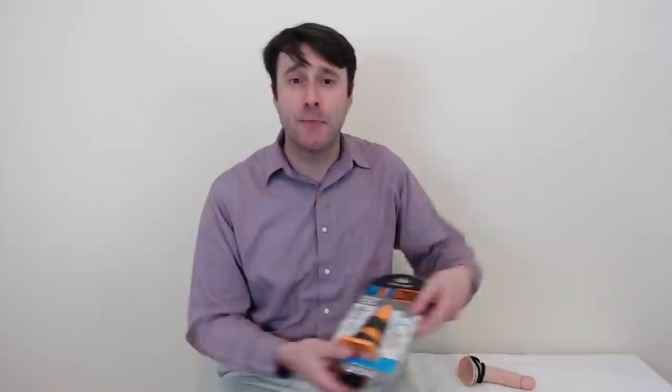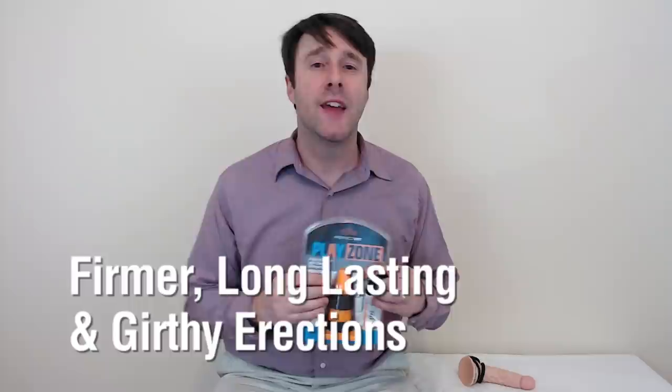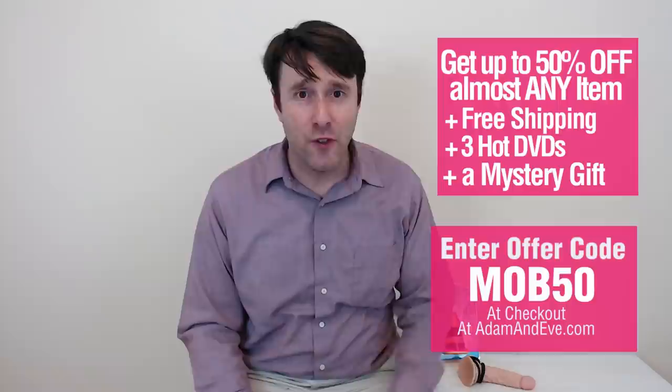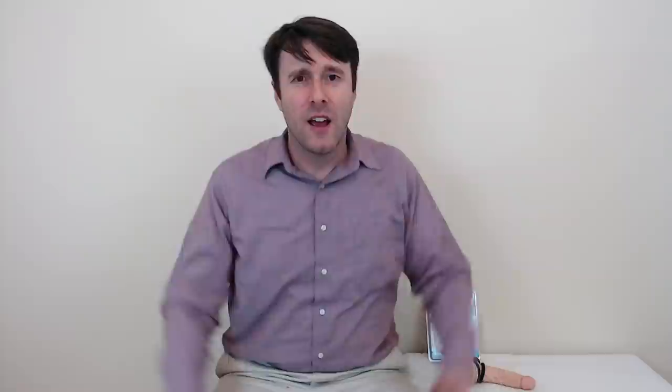What are we waiting for, gentlemen? Get these cock rings, these penis rings that will go over the shaft, over the balls, over the testicles. It'll keep your erection longer, delay orgasm, and make your partner mind-blown. Enter in the offer code MOB50 at checkout and you'll get up to 50% off almost any single item at AdamandEve.com, plus free discreet shipping, three free hot DVDs, and a free mystery gift. Avoid the mob at the mall and go online at AdamandEve.com — a trusted name for over 40 years for adult novelties and lingerie.